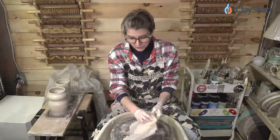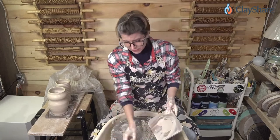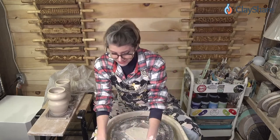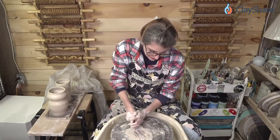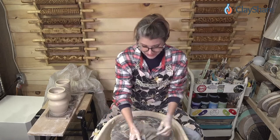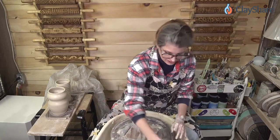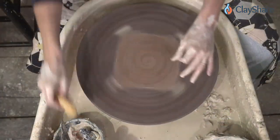Do I use metal ribs from Mud Tools? I have some, yes. Metal ribs — I have gouged so many pots with metal ribs. At least with the silicone one, if I hit it I usually just skim it and don't ruin it and I can fix it. The metal ones — I'm not sure I'm certified to use those. But I do like them.